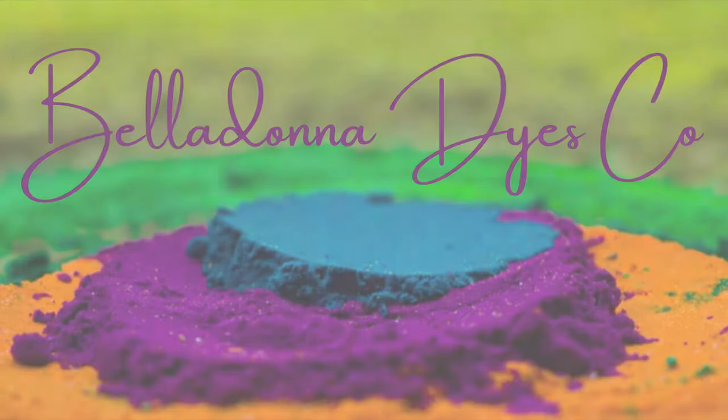Hi, this is Steph with Belladonna Dyes, and today's project is a FireRed Ice Dye.